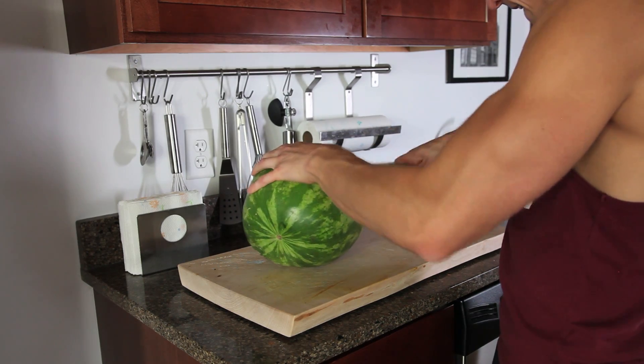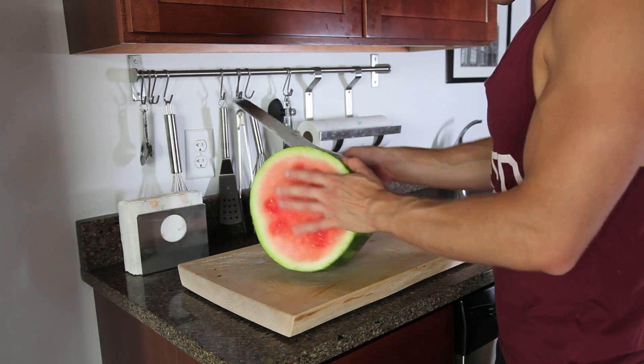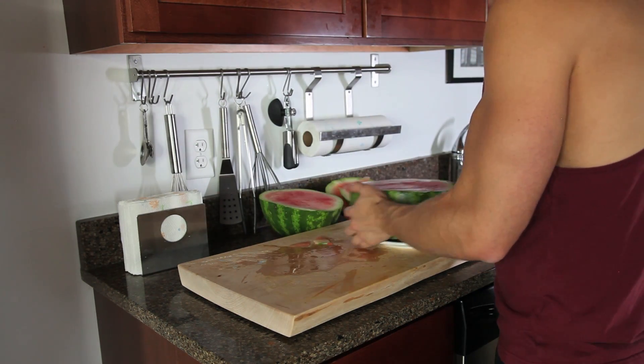Take your big watermelon and you're gonna cut it with a knife — cut out a big middle section almost like a tire, pull it out, and put it on a plate. It's basically the base of your cake.